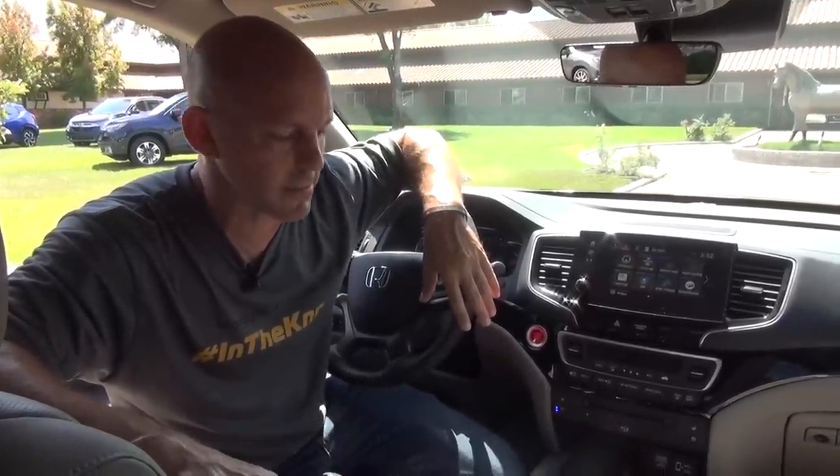Under the hood, Honda kept everything pretty much the same except for the transmission. Hardware and software have been greatly improved, and idle stop is improved as well. It's a lot of cool tech features and it makes the vehicle much nicer. But it's an SUV, so it really should have some off-road capabilities — let's go check those out.